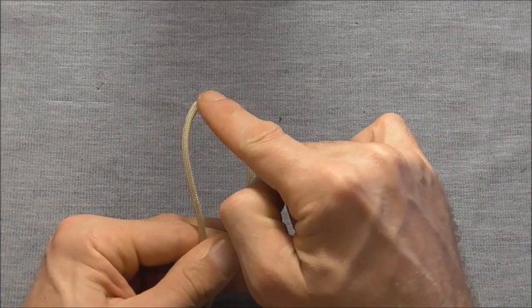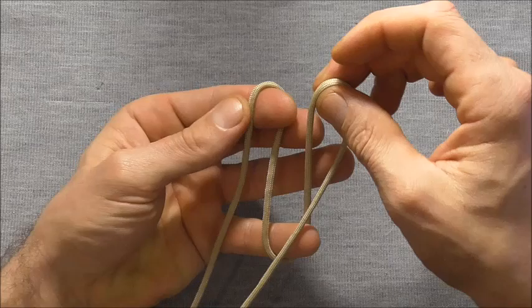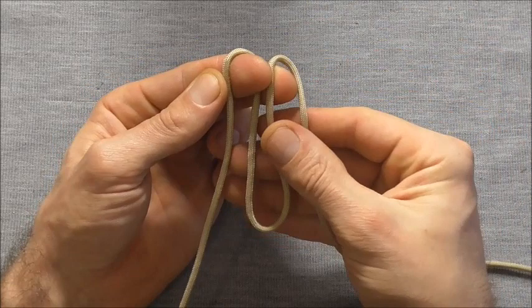We'll start off just by finding the centre, which I've already done, and then on this right hand strand I just want to form a bite down the bottom and another bite at the top.